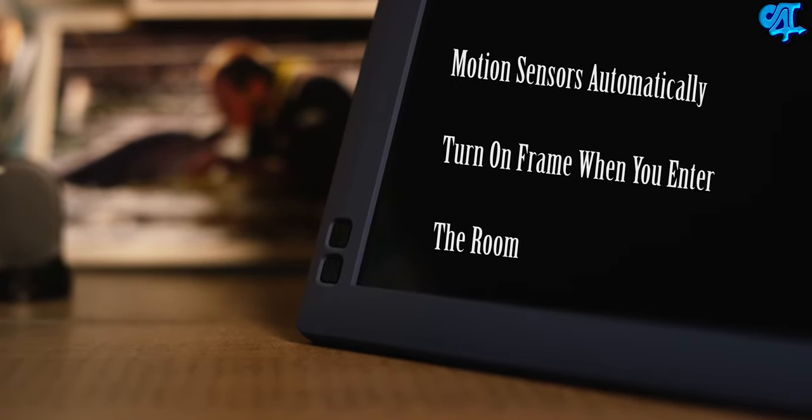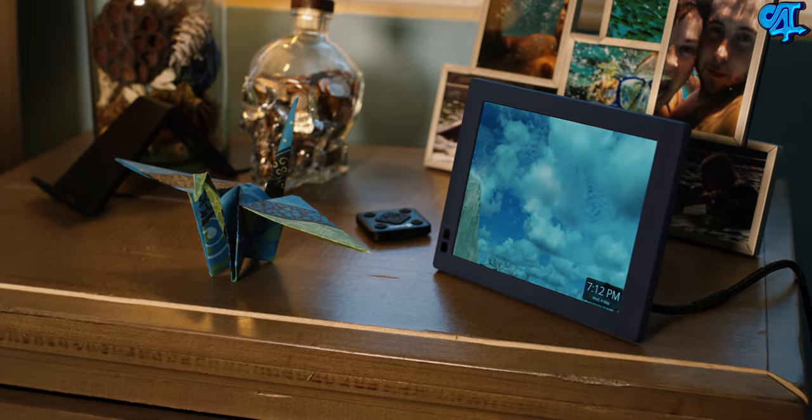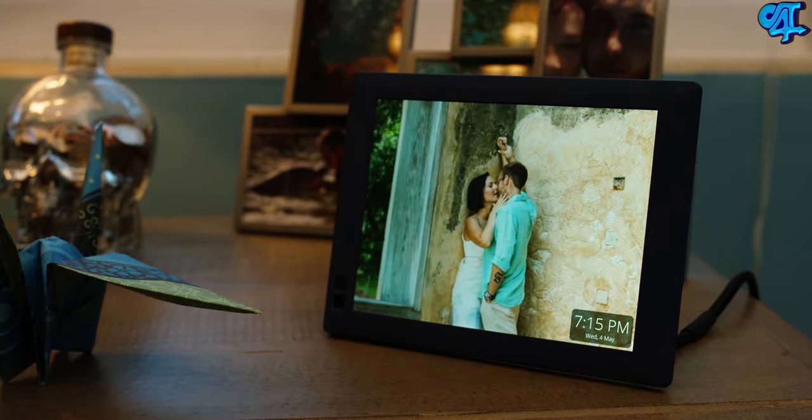The display on the Nixplay Seed is gorgeous — it's a 16:10 IPS display that produces crisp and vivid images, available in 7, 8, and 10-inch models with pricing starting at $99. This makes an incredible gift for mom.